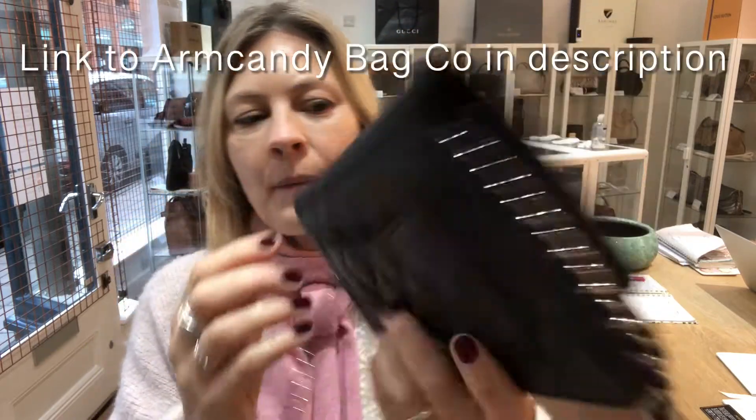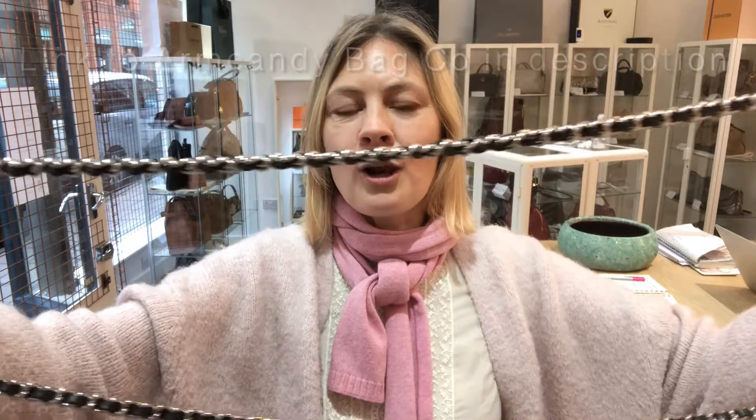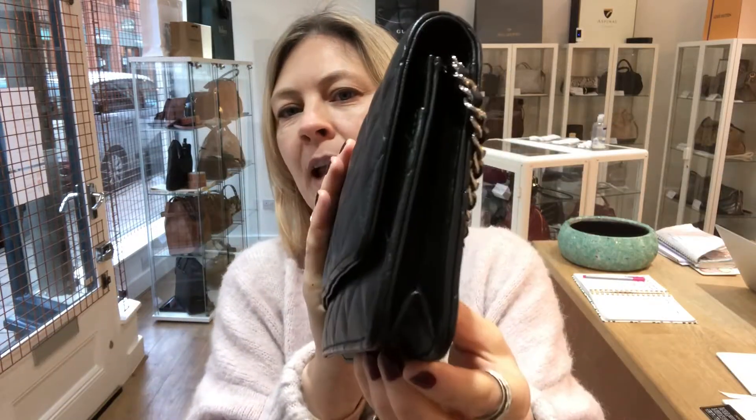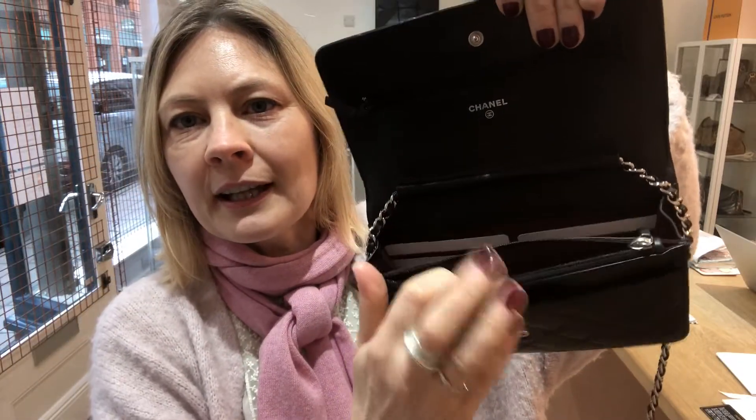It's got that flat pocket on the back and the chain and leather long strap. Flat closure, and then inside it looks like this.